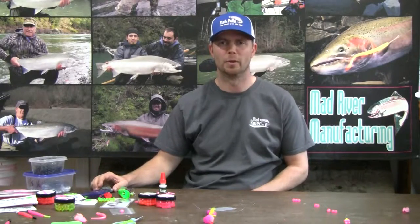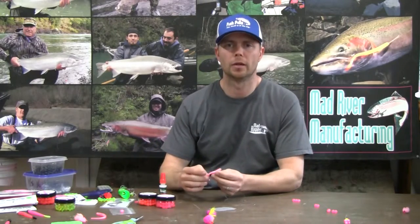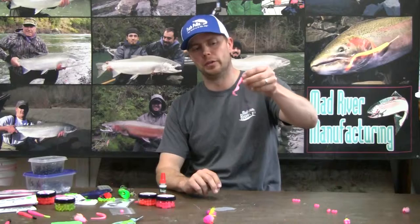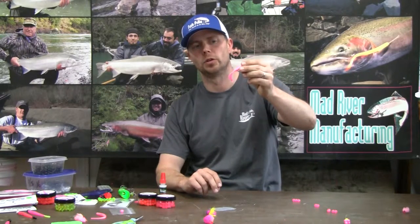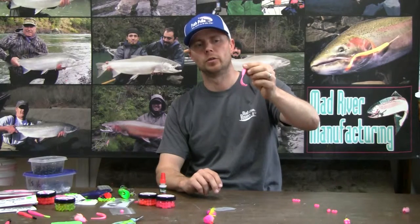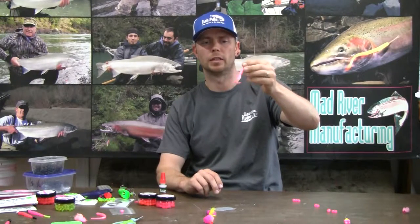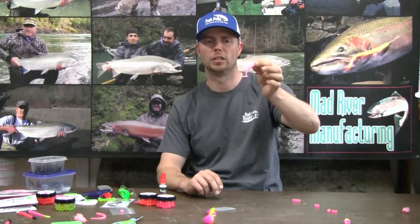Hello everyone, Jimmy here from Mad River Manufacturing. I'm going to show you how I rig a Mad River Grub. The Mad River Grub is a great bait for steelhead — just short little grubs with a nice little twirl tail. Kind of similar to what some people make as a shrimp pattern. What I like about it is that twirl tail action, which is guaranteed to put a lot of action in the water.